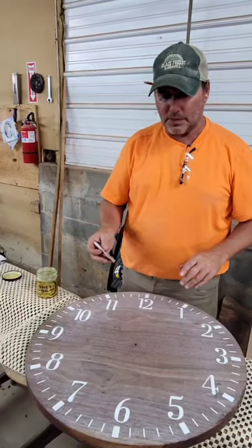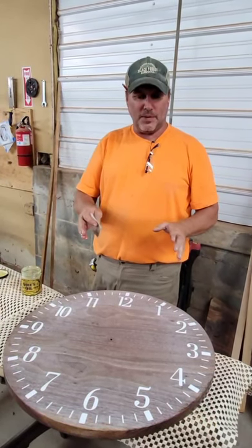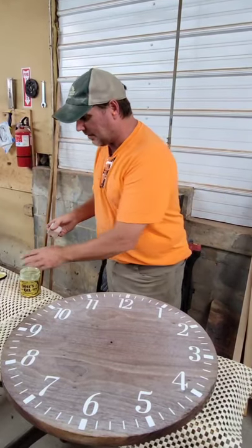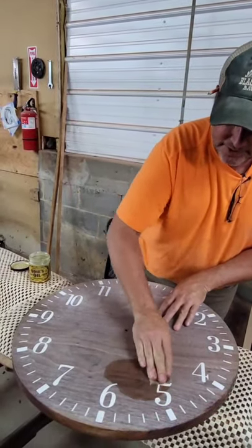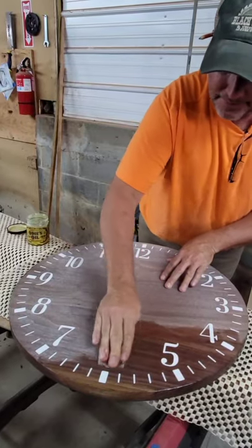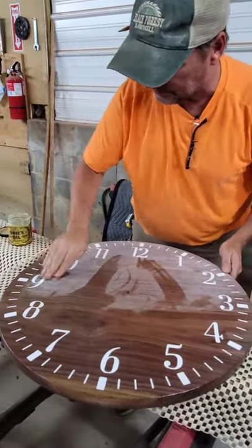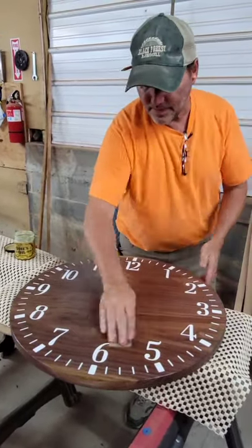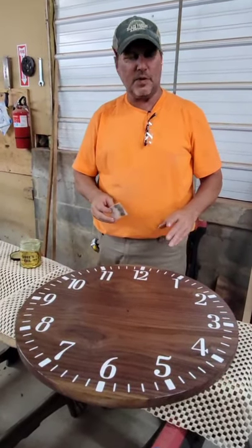We're using Odie's oil to finish the clock. The reason this is going to work so well is we can sand to a thousand grit — the Odie's bonds molecularly to the wood and it'll have a nice sheen to it. I've already applied it to the back, and now we're going to take the white sky spray pad and rub this Odie's oil in. 10-15 minutes, I'll wipe it off with the drive rag and we'll show you the sheen.